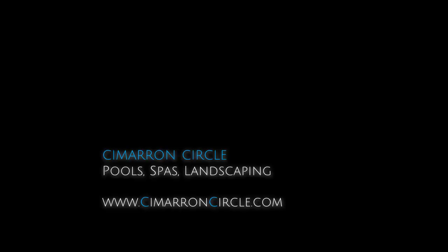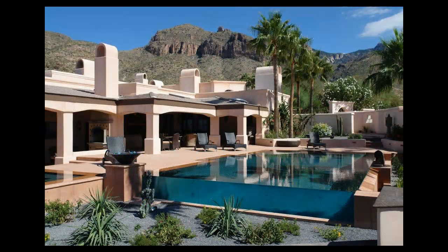This is Doug Staples at Cimarron Circle Construction Company in Tucson, Arizona. This pool I'm showing you now is actually a remodel.